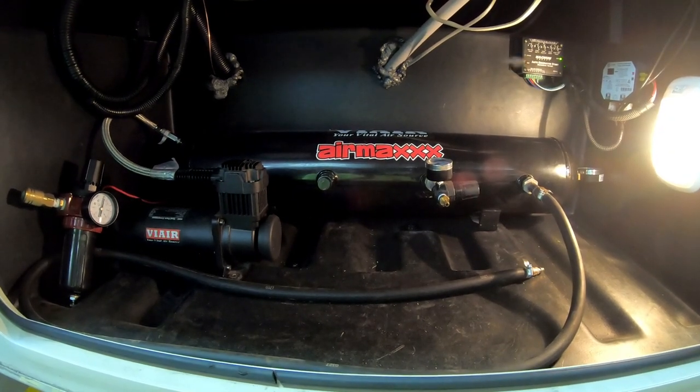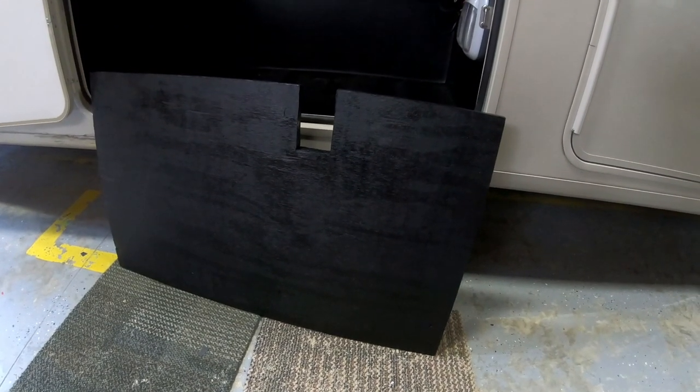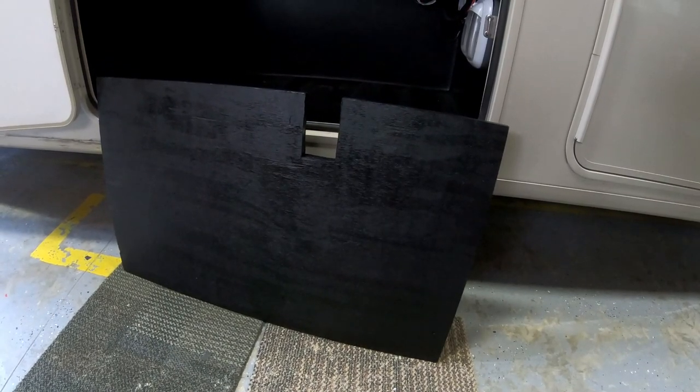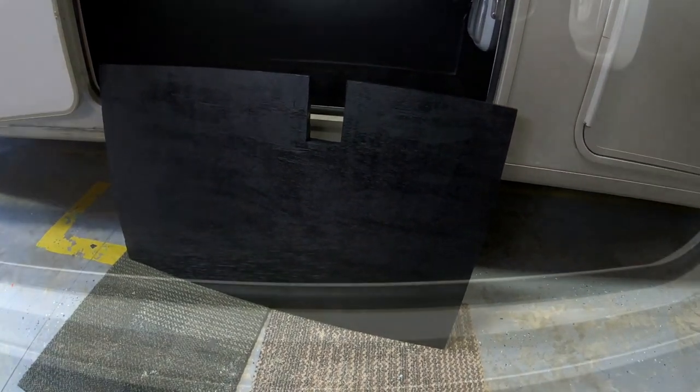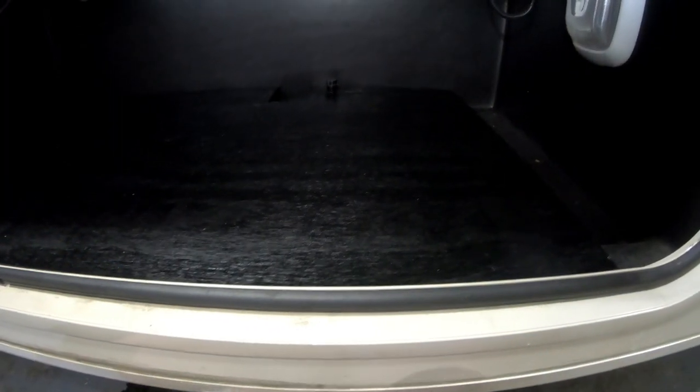Now we have the wood painted and cut. We're going to fit it into the bay — the next step will be mounting the tank on it. We've gone ahead and put the wood in; it fits pretty tight right up to the lip and to the back cutout. That cutout is the plug you remove to drain the compartment. Once the tank is mounted, it'll have a drain line going out through that plug and draining underneath, so we won't get any moisture in here.